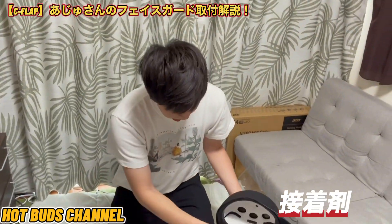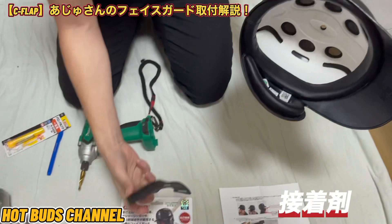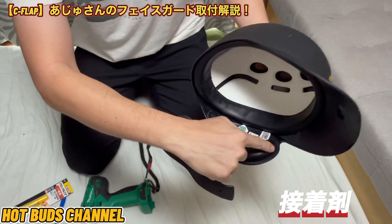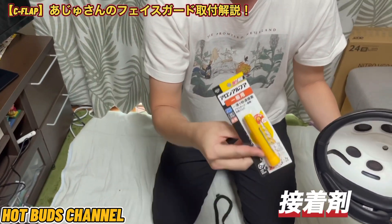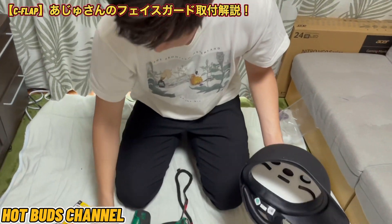まずドライヤーですね。何に使うかというと、ここを外すためにドライヤーで柔らかくして取りやすいようにします。そして接着剤、これも剥がした時にその後フェイスガードをつけた時に必要となります。アロンアルファですけどね、こちらが必要となります。